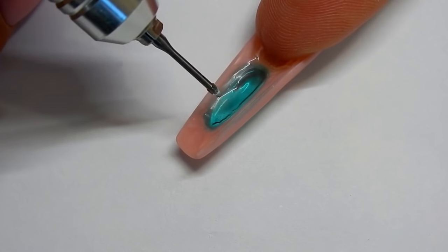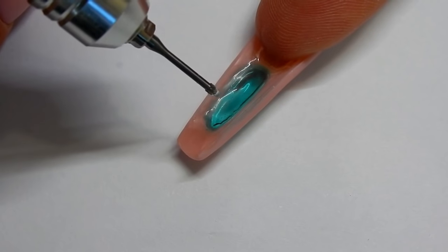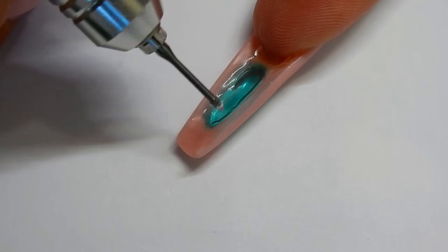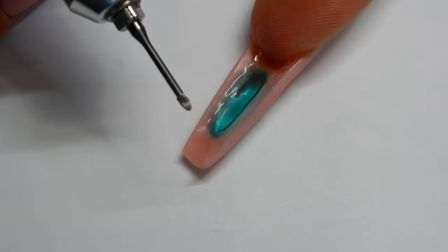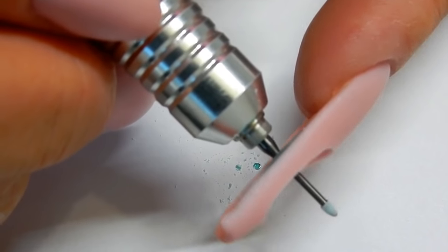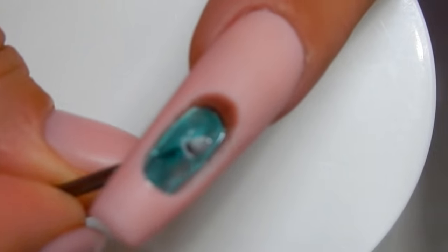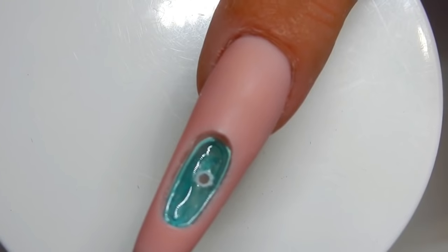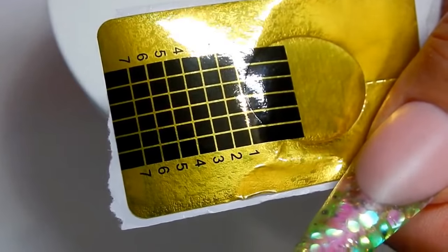Very carefully drill a hole in the back here — this is where I'm going to fill the aquarium nail with oil or water, whatever you choose. You have to be very careful so that you don't crack this. I'm going to use a drill-off tool. Don't crack the nail after all the work you did.